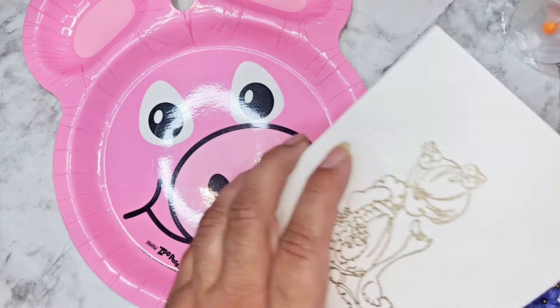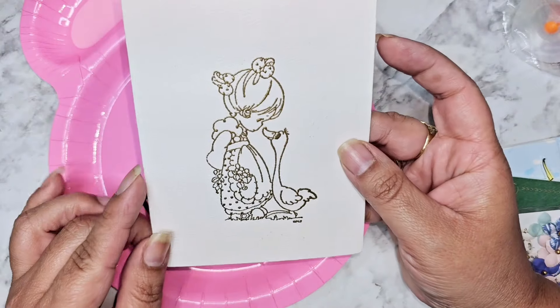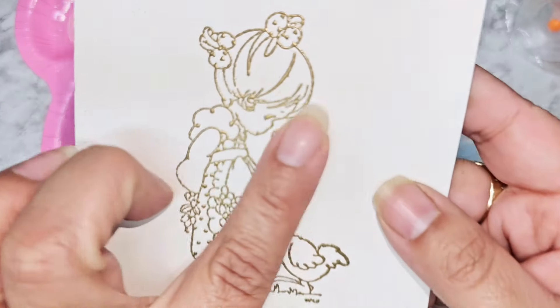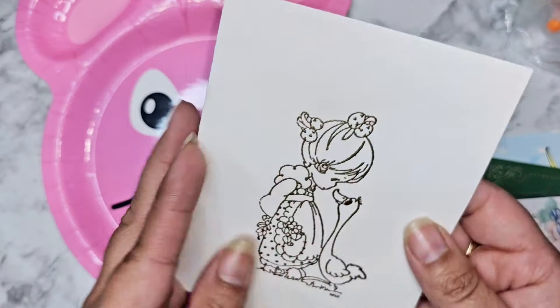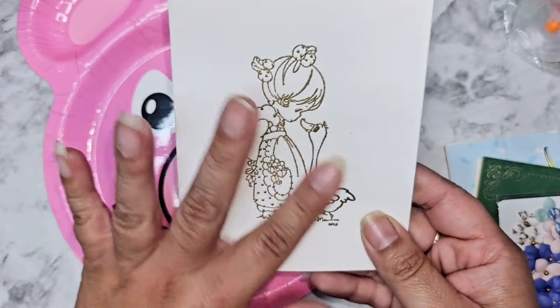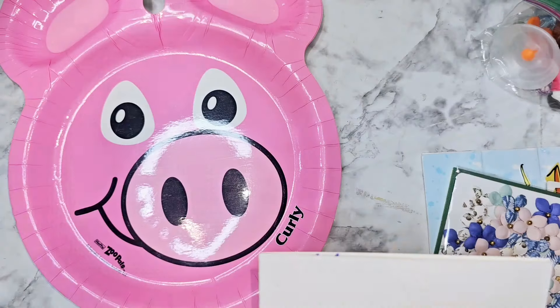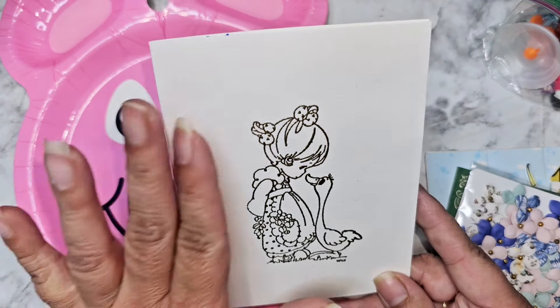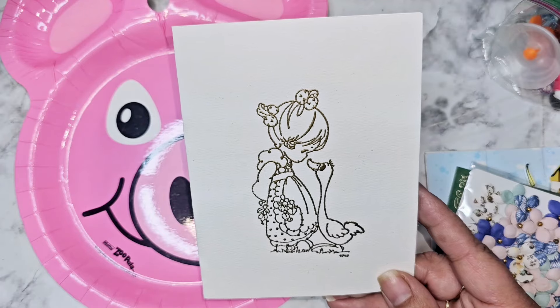Oh my gosh, how beautiful is this — it's a Precious Moments stamp and it's actually embossed in gold! Oh, I think I found my letter. Okay, so this comes from Delaney, and she said she's been putting this together since May. Thank you so much for thinking about me for so many months, I super appreciate it.